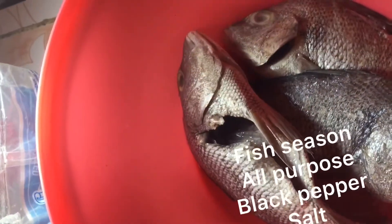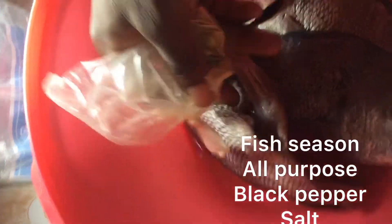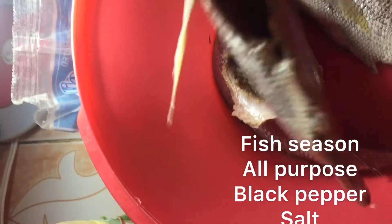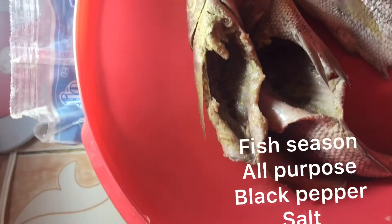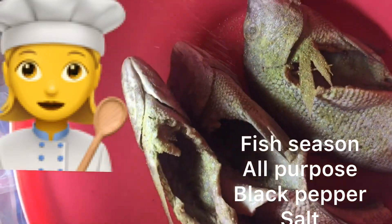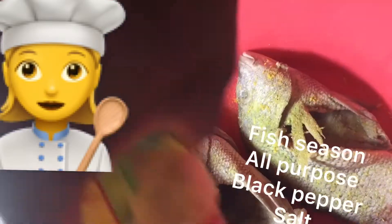Here is the fish seasoning. Let's start to season up. Here is the all-purpose, people. All-purpose.